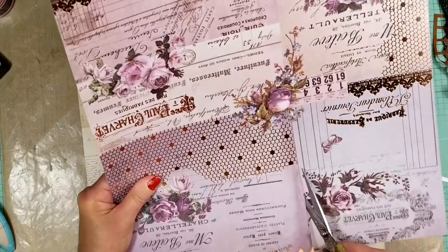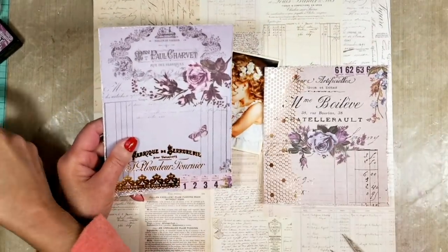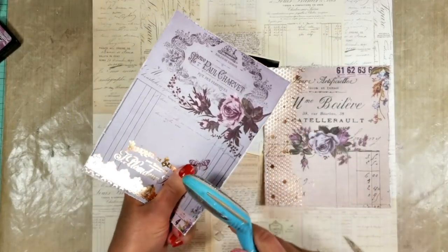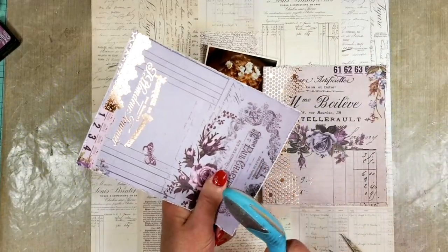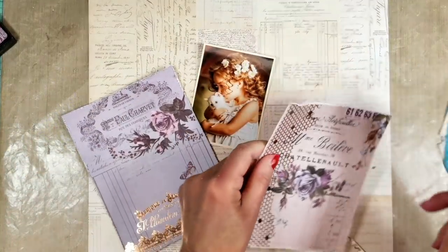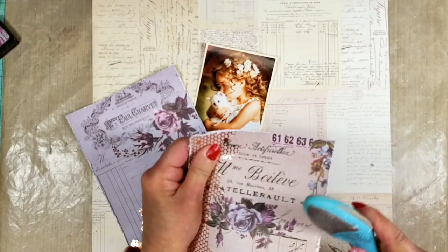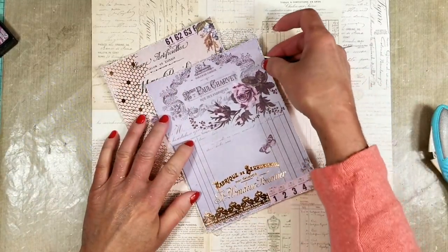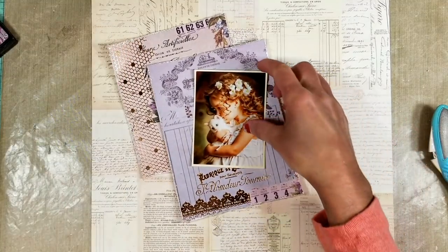I love the colors of this paper, and for my base I select the other paper that is more vintage. I use the distress tool by Prima and I'm distressing all the edges of both papers. I want this vintage finish on both papers.